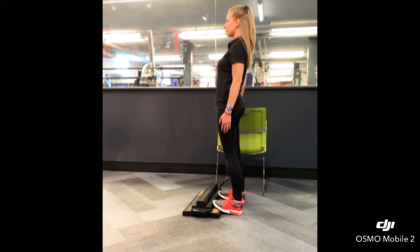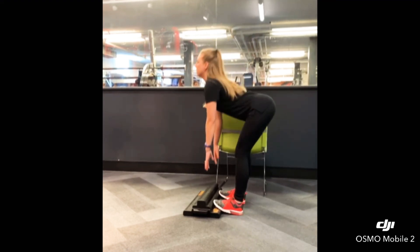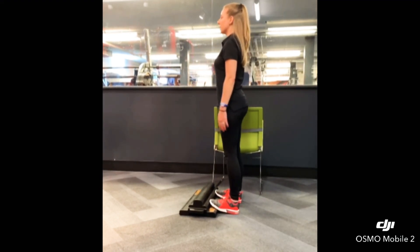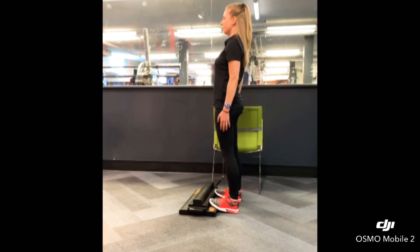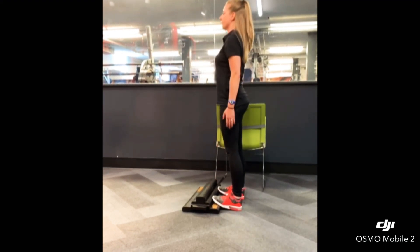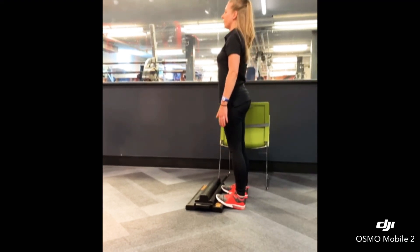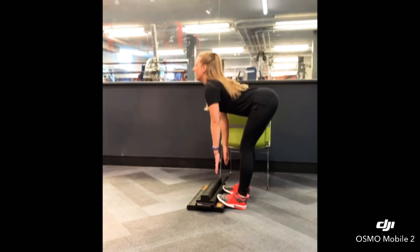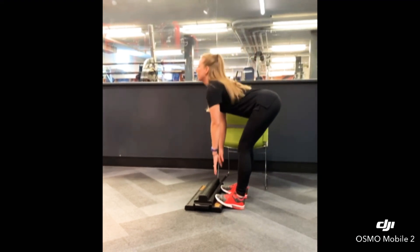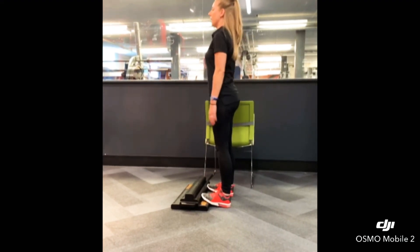Four. Five. Six. Seven. Eight. Nine. Ten. Five more. Eleven. Twelve. Thirteen. Fourteen. Fifteen.